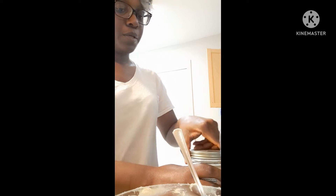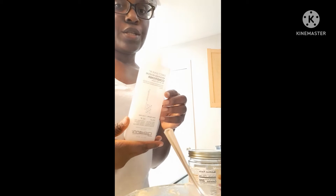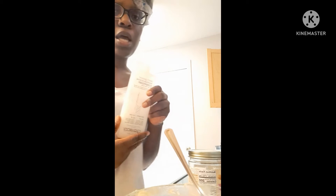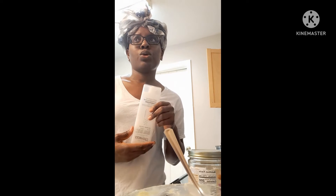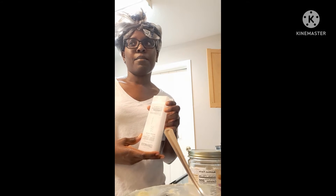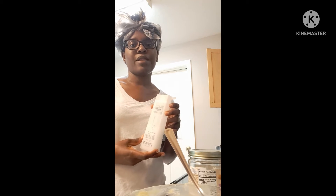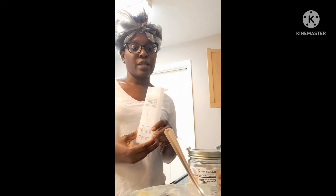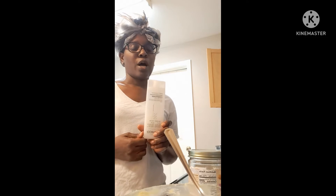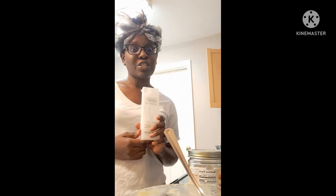I forgot something — let me go grab it. Okay guys, this is my leave-in conditioner that I've been using for years: the Giovanni leave-in conditioner. I also use this one that I like very much — it's the Pommel Granite, I think the brand is Meli Meli. I like that one, but I have three bottles of Giovanni that I'm working through.